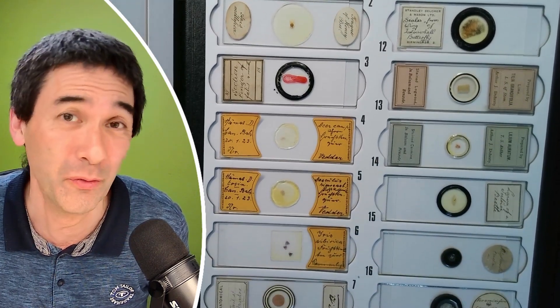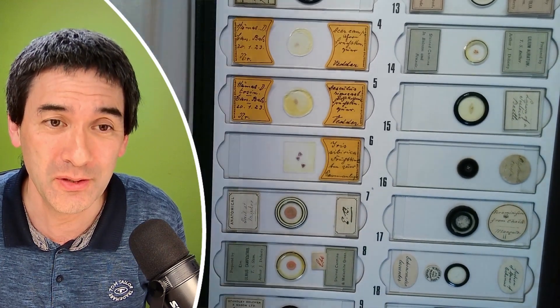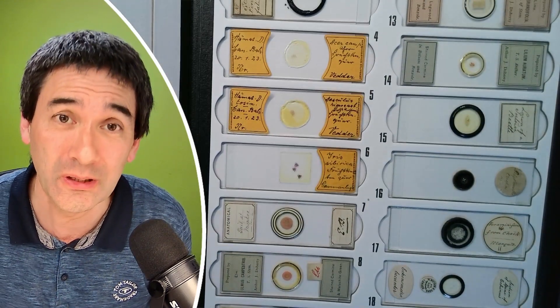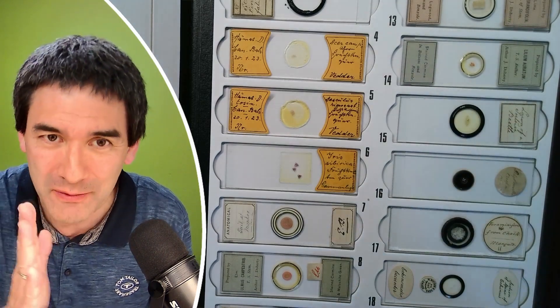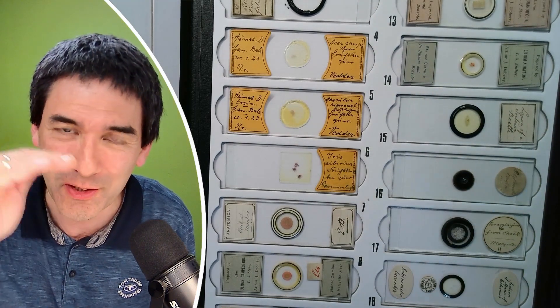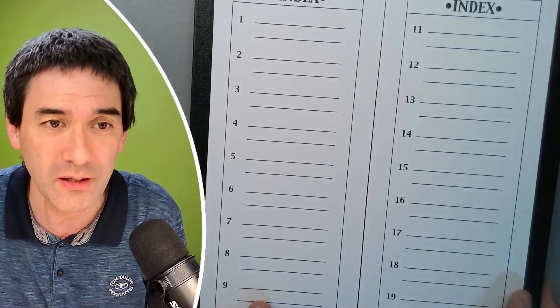I bought them over the course of several months. I put them into this cardboard slide box to store them horizontally. I could have also stacked them into a regular slide box and flipped it vertically so they're still stored horizontally. I've got actually two of these folders here.